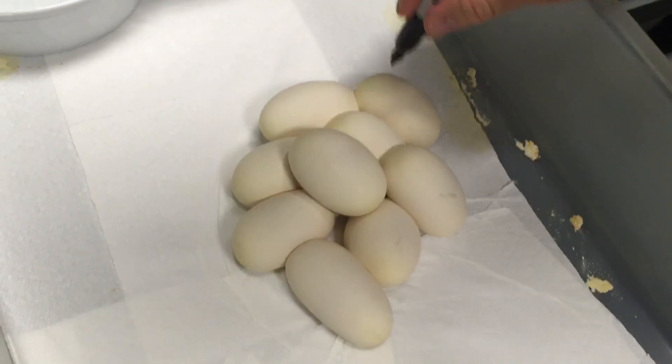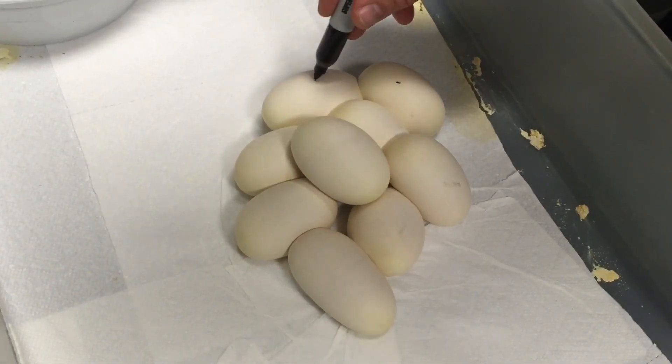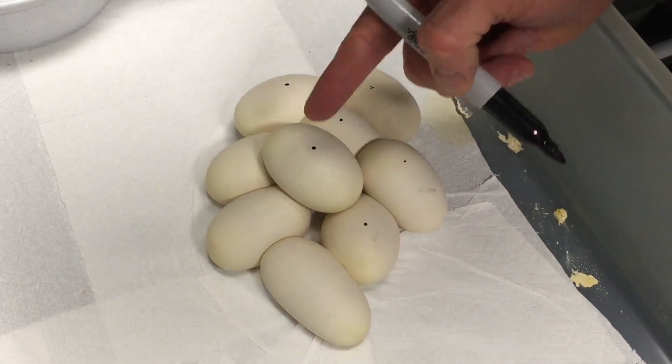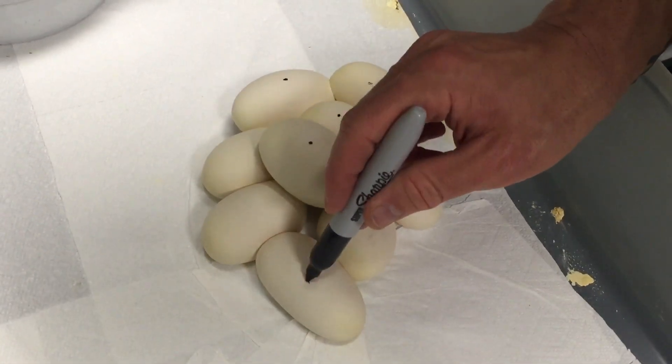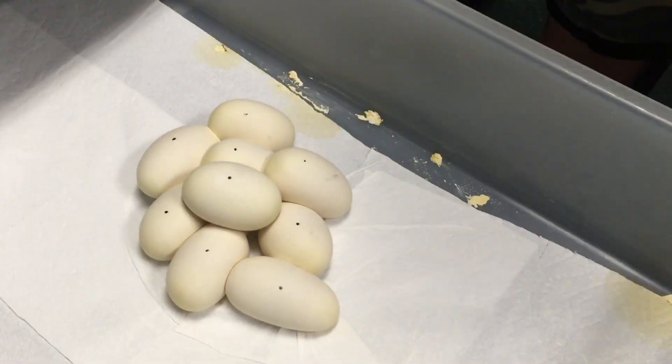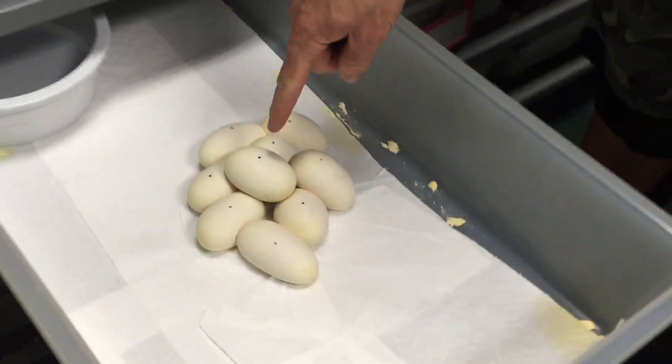I'm going to mark each one with a little dot so we know this is the upright orientation, because you do not want to turn these eggs. There's an air spot here, and that little air spot on the top is how the exchange of oxygen takes place — from the environment, through that little air spot, into the blood vessels, which then oxygenate the embryo growing in there.